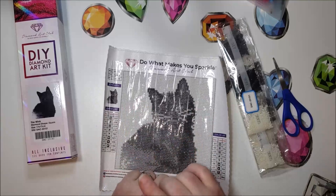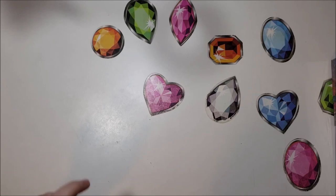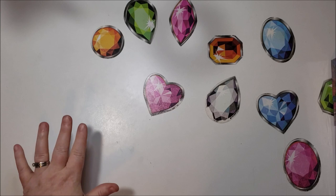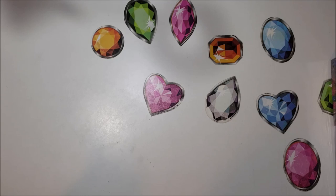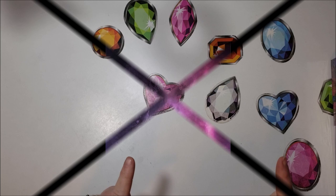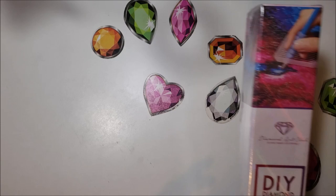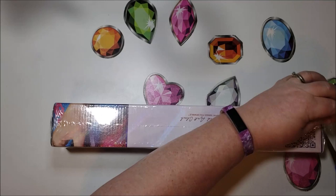All right, I'll put this away and then pull out the next one. This is one I have seen in their shop for quite a while but it was never available, so I signed up for the notification. I finally got it — I have not seen anyone else with this one. I loved it not only for the content but the colors. This one is called Day of the Dead. It is 32 by 49, costs $36.95, and it's in one of the medium boxes.